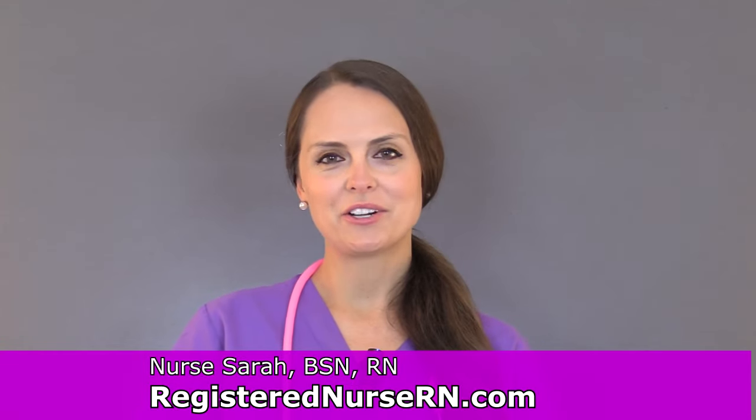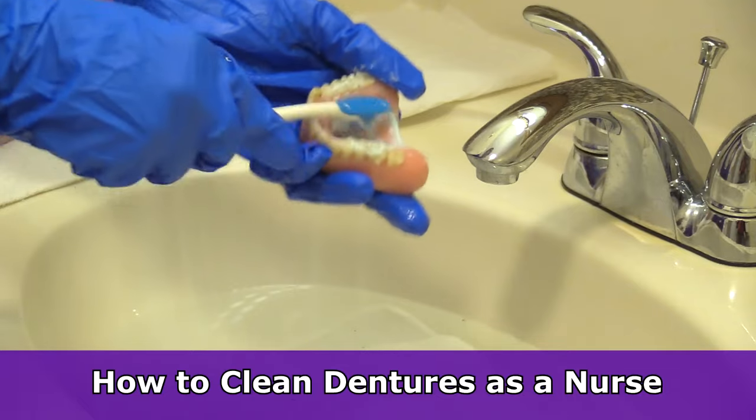Hey everyone, it's Sarah at RegisterNurseRN.com and in this video I'm going to go over how to clean dentures as a nurse.